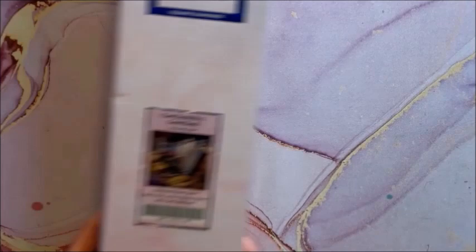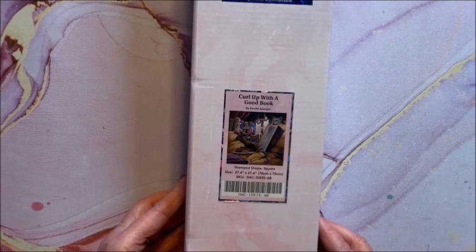And finally, last but certainly not least — Curl Up with a Good Book. This is a square, 70 by 70. And that's it, folks!